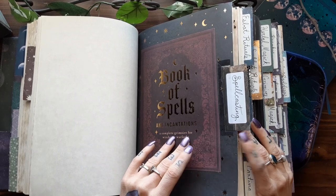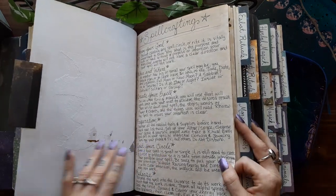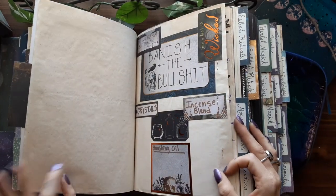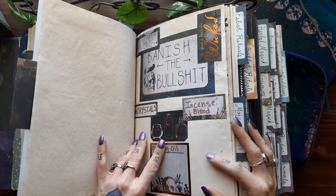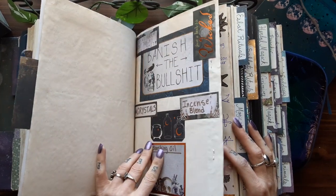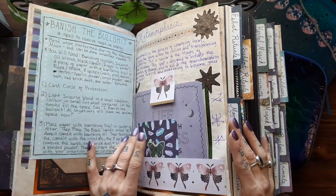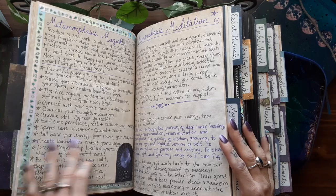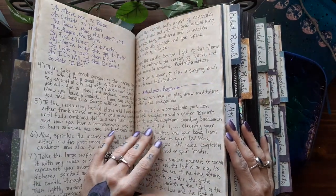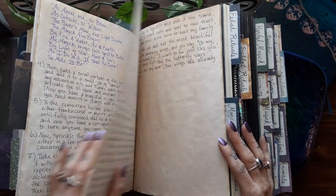And then my spell casting section — I don't really have a whole lot in here right now. This is the basics of how to make a spell. And this is a spell I was currently working on — kind of making this page on banishing the bullshit. And then my metamorphosis spell, slash meditation, slash magic — which is all about spiritual alchemy and transformation.